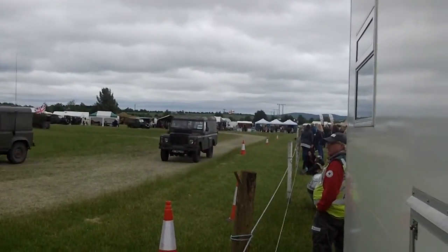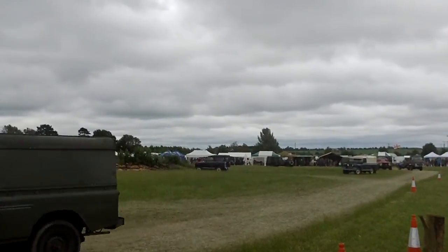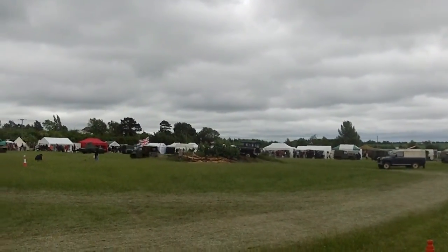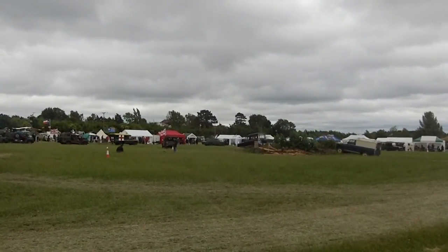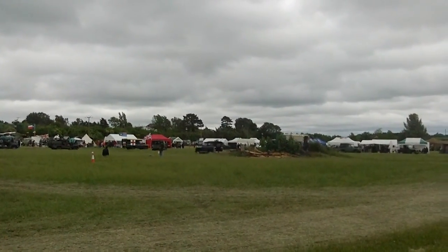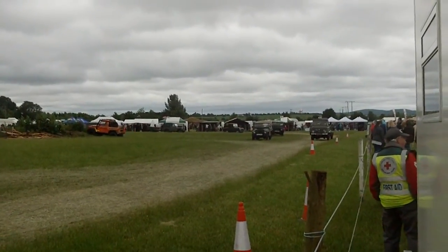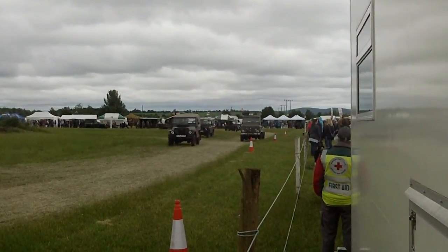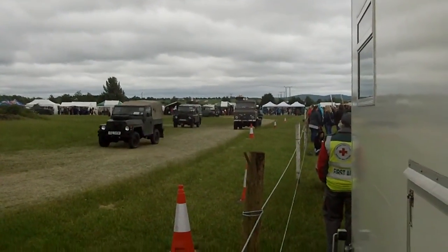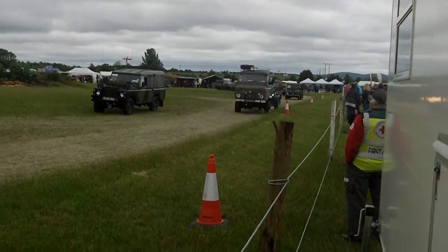That is a police specification vehicle for use in Northern Ireland. I think they built ten or twelve of those. We'll get the owner to come and talk to us — that's the vehicle that was actually fired upon. That colour is correct by the way; that's police specification and police colour. It's difficult to pick them all out from this end.